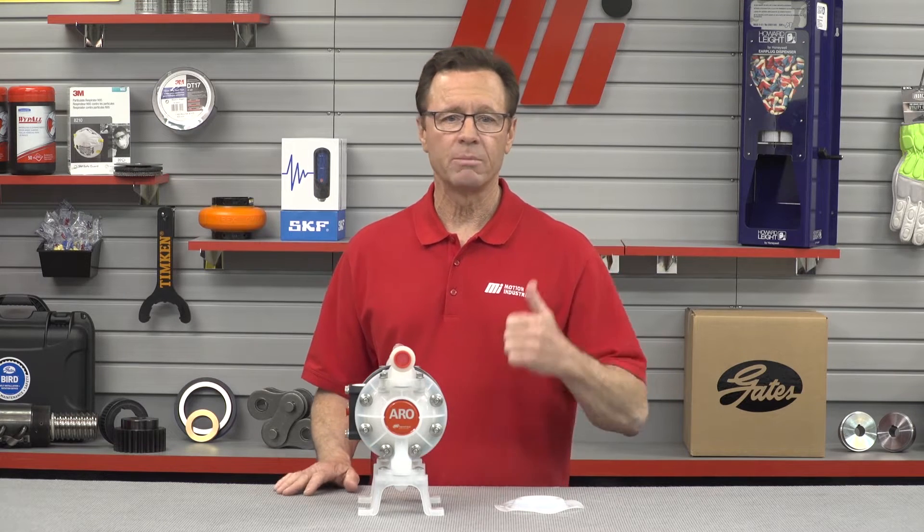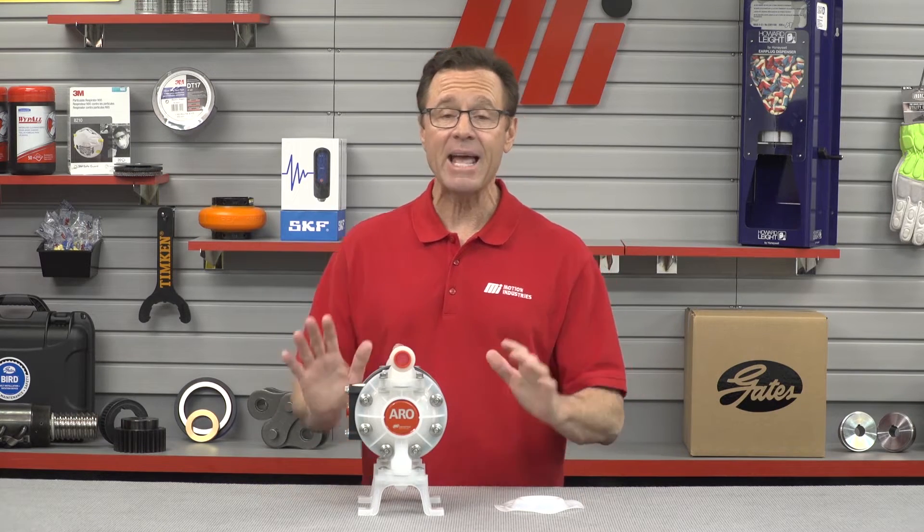Aero pumps can easily pump from clean light viscosity fluids to corrosive abrasive medium viscosity fluids, and can transfer fluids with particle sizes up to three thirty-seconds of an inch diameter and semi-solids with a low shear rate.